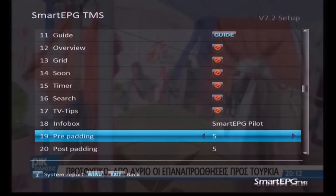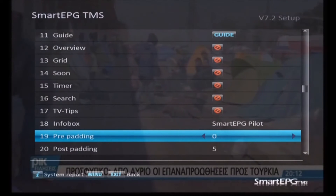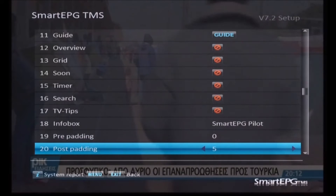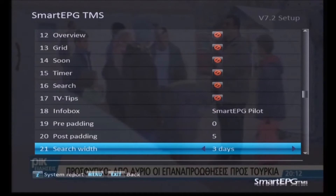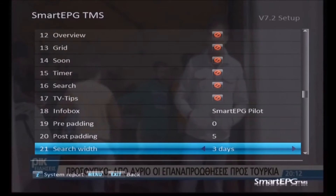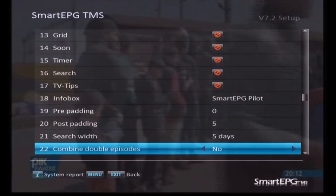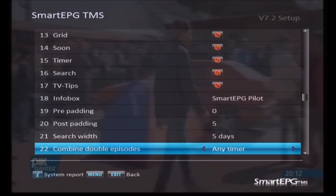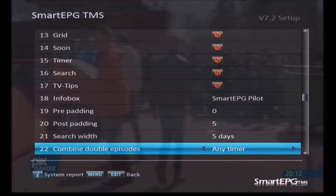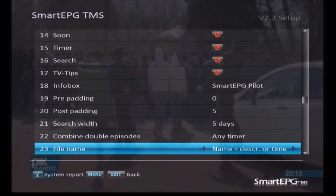This is the default pre-padding for timers — if you don't set any other padding settings pre and post, it'll use these. I set pre-padding to zero and five for post-padding is reasonable, but usually in my searches I'll have a totally different set of padding settings to account for stations that really muck around with the timing of their programs relative to the EPG. The search width is how far into the future the EPG scan will run — I like to set mine to five days, so it'll search the upcoming five days and create timers for those five days. Combining double episodes I allow on any timer as it helps a lot with consecutive recordings.